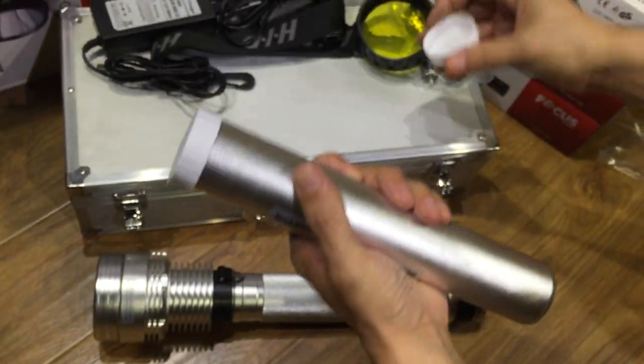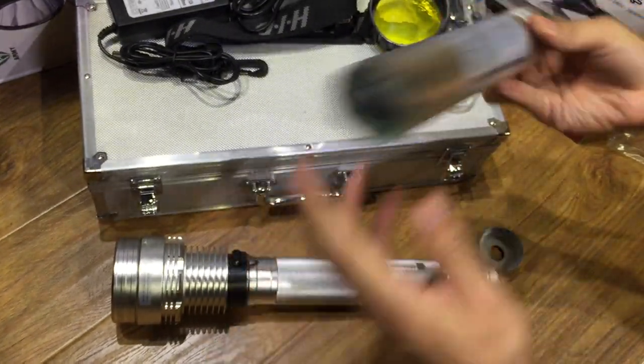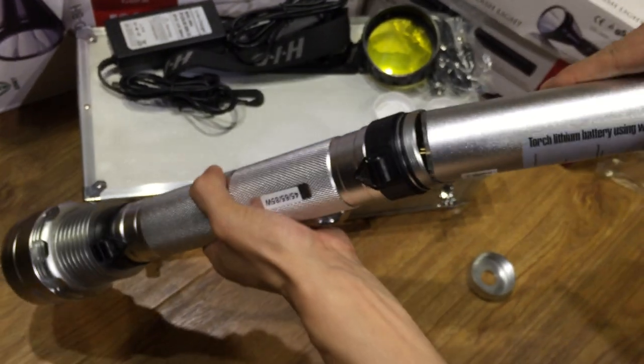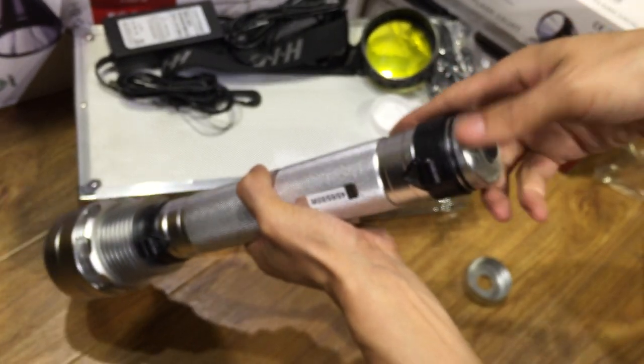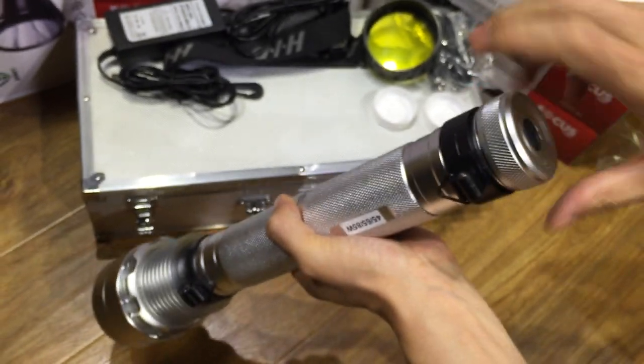Take out these two covers and this side is inside. The button is here — a close look — a battery cover.